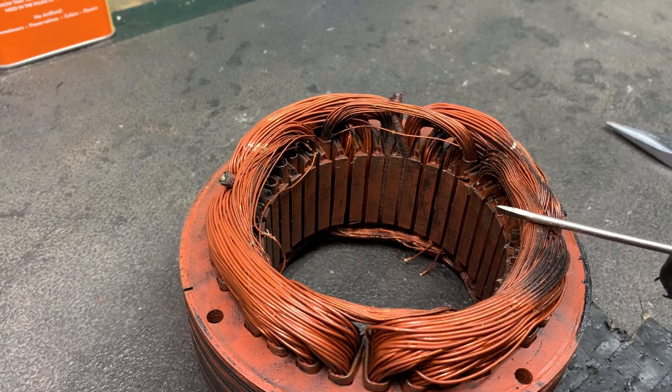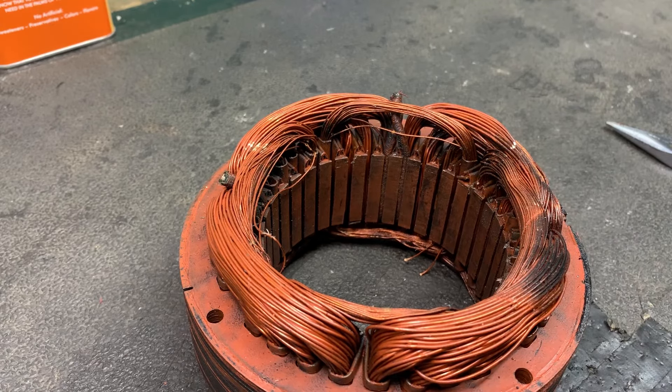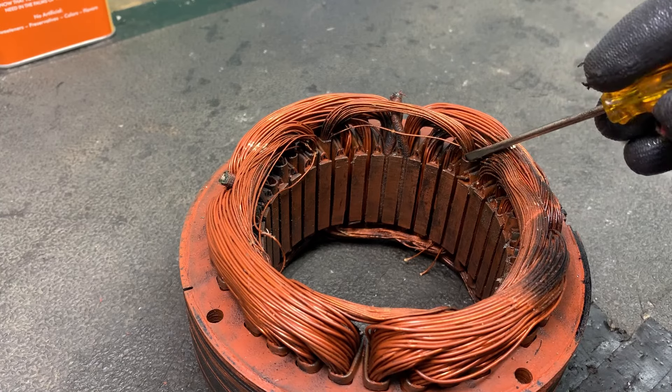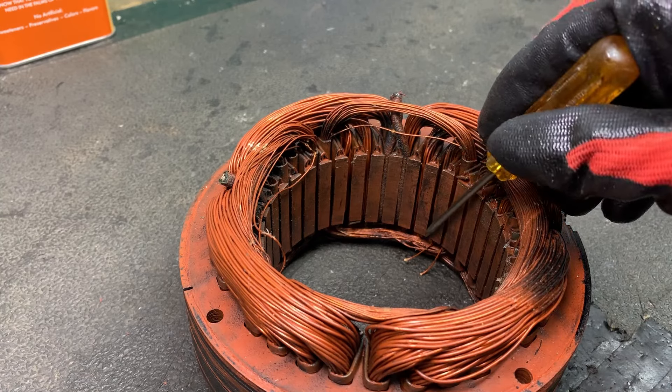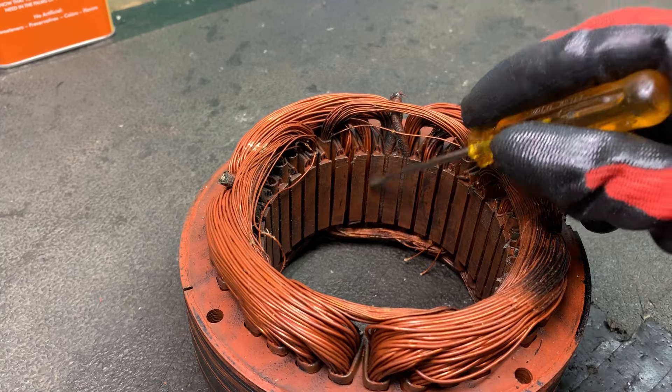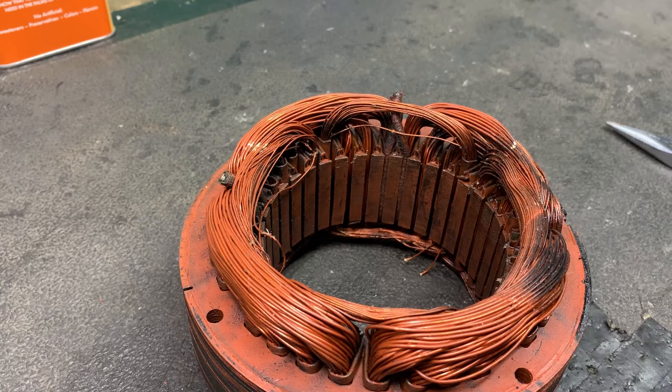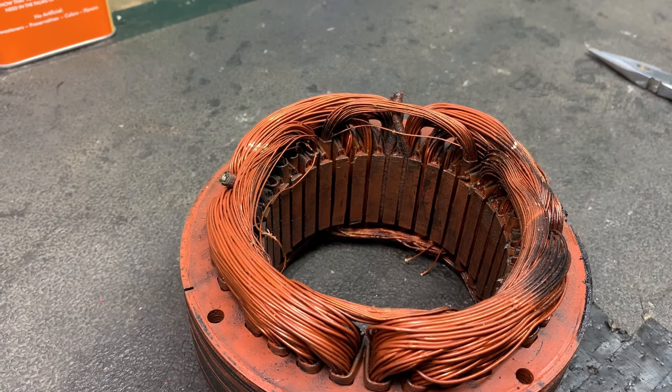Today I'm going to do something that I have never done before. This idea came from somebody who watched my video — I can't remember his name — but he was telling me that if you remove the insulating sleeves, you can push this copper out through the grooves, so no cutting is required. We're going to give that a try.